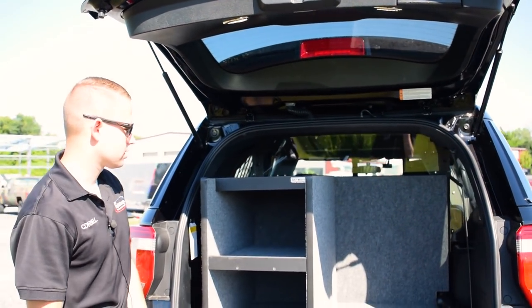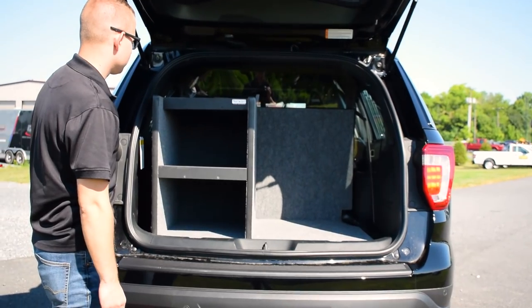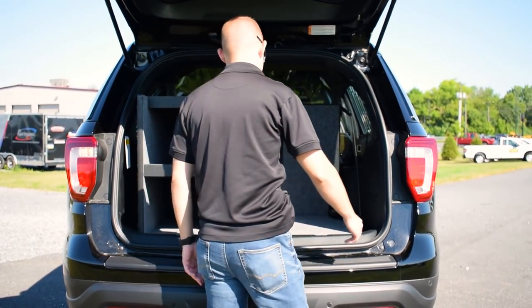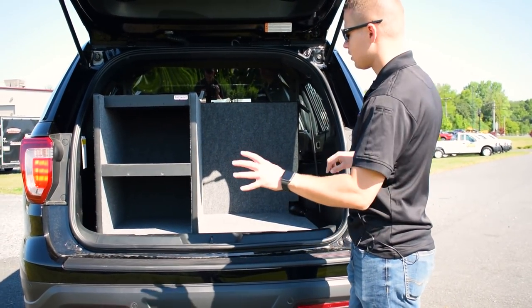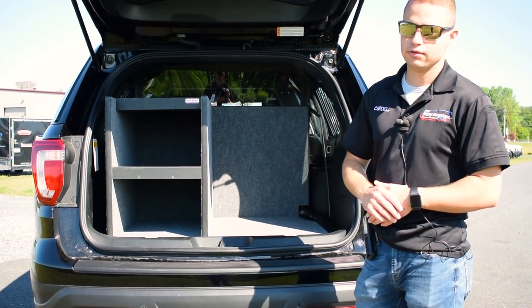Here we have our Just Box It organizer. This is a basic organizer built for the department — it gives them a space to store bulk items as well as organize smaller items without them sliding around the rear compartment area of the vehicle.